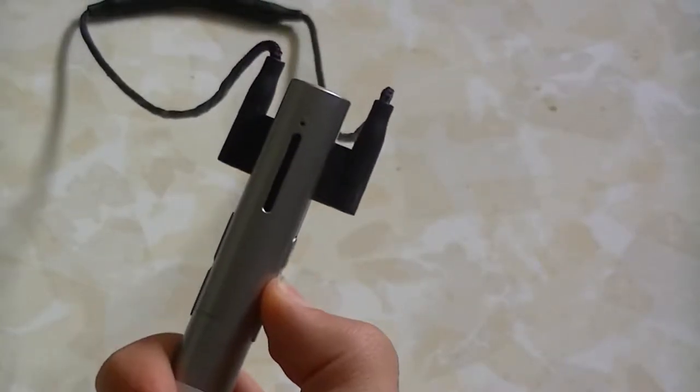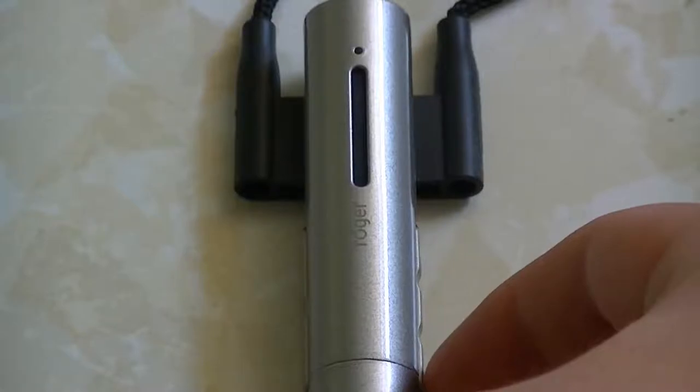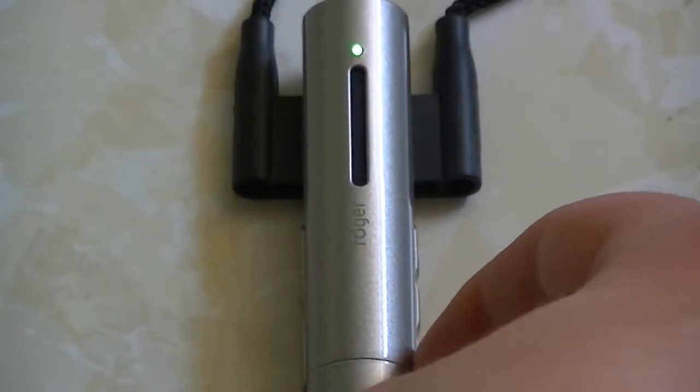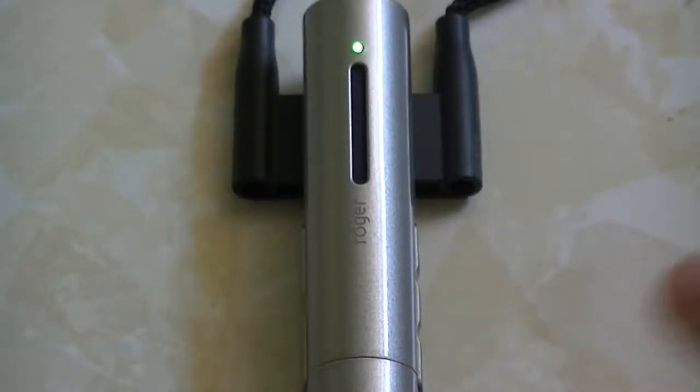You can switch the mode by pressing the bottom-most button on the right side with the mic icon. Don't worry about the middle button — that's to pair or re-pair the mic with the hearing aid receiver. If you press the mic button once, the LED indicator will blink purple once; press again, it blinks twice; again, three times; and again, it stops blinking — that's how you switch between the three modes. By default, it's on automatic mode, which has a blinking green LED and automatically switches the mode depending on the orientation of the mic. It's okay to leave it on automatic mode, because it'll switch accordingly.